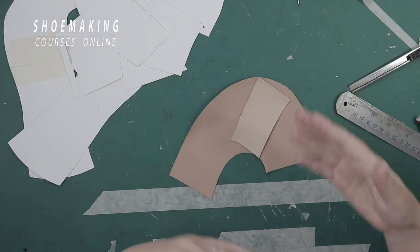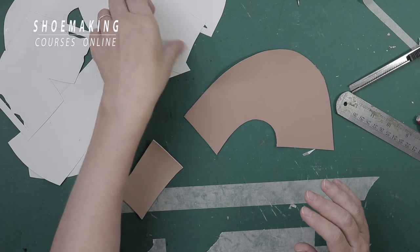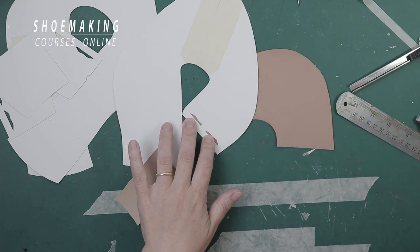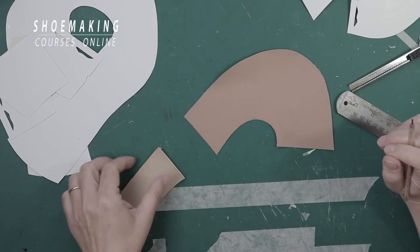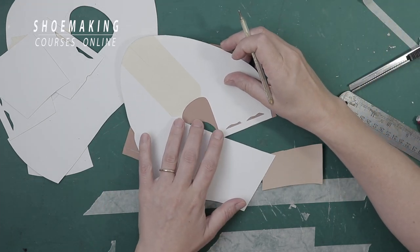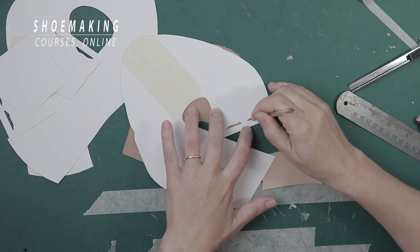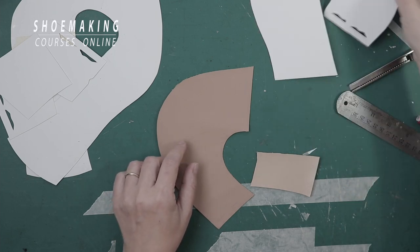I took two pieces — it's not the exact pattern that I have, but it's enough to demonstrate how it works. Here I will just mark the underline. You place this line exactly along the edge of the lining to make this underline parallel to that line — and that's why I used this pattern. So here I have the underline, and then the second piece will be attached.